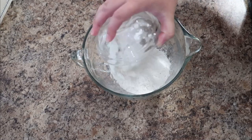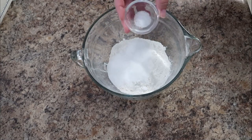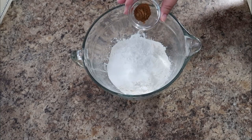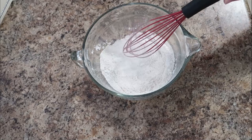This cobbler topping is very biscuit-like, so we're going to start with some flour, some sugar, some kosher salt, baking powder, and then last but not least some cinnamon for some extra added flavor. Give this a quick whisk and make sure you get all those little lumps out.